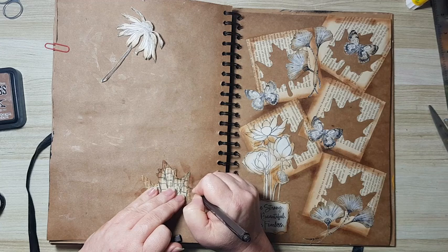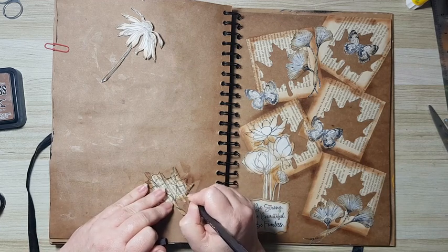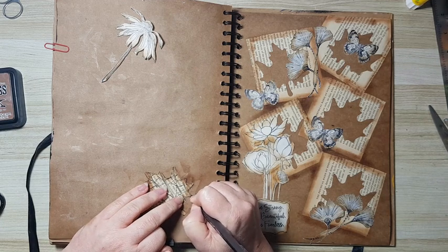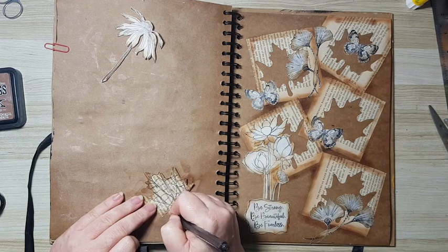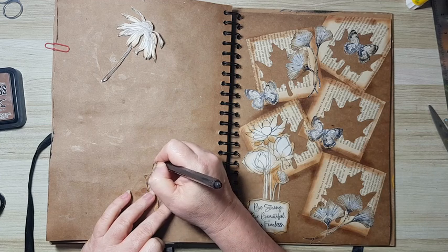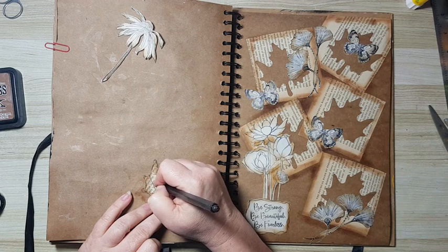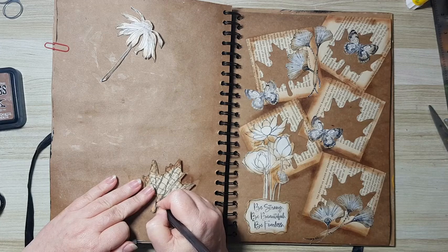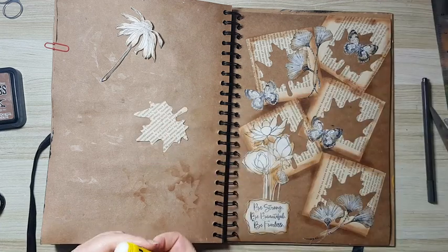I should have gone with hand-drawn lines from the beginning and not tried to be clever about it with the trivet — never mind, I tried. Just adding lines where I think they are needed, a little bit to the edges. I'm more trying to make it look like the other elements here. Better — never mind. I'm going to be brave about it and glue it in, and that's it. Not going to look for anything else.